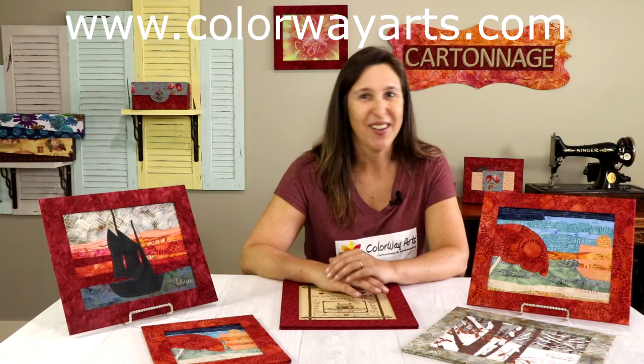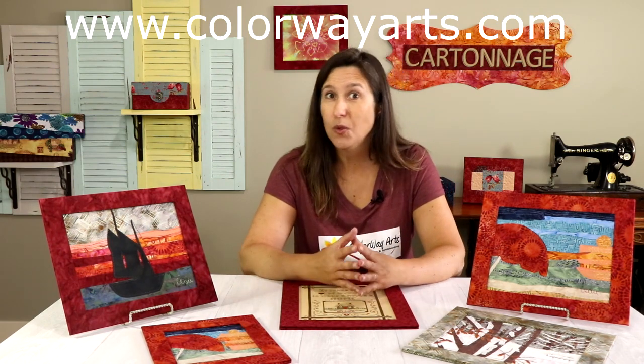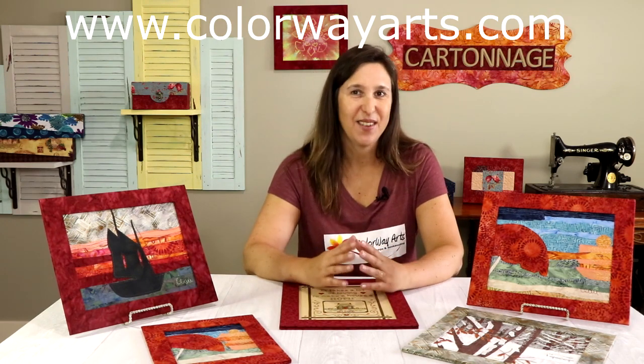I hope you liked the idea of having fun with paper, fabric and glue and making this amazing fabric frame for your arts. Cartonnage is a great technique to use fabric in a different and unique way and make one-of-a-kind handmade gifts. If you want to know more about it, check my website colorwayarts.com - I also have an online school so you can learn from home. I would love to hear from you. If you have any questions or want to send me pictures of your frames, contact me on my website or comment below. If you have friends that may like to make a fabric frame, please share with them - it's always better having fun with friends! Thanks so much for watching and I will see you another day. Happy crafting time!